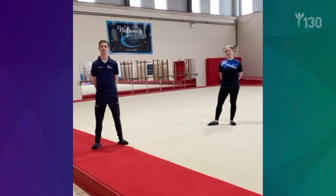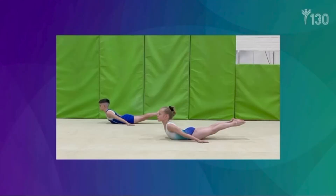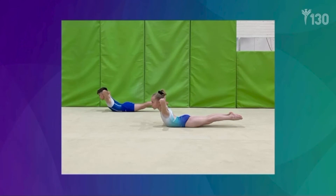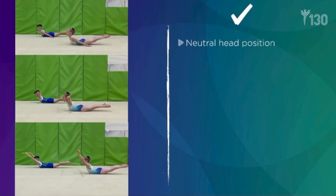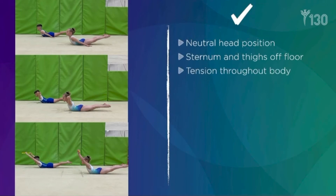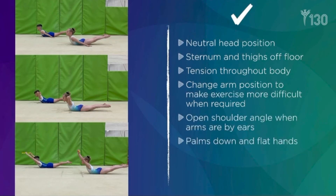Here are some progressions and regressions for the arch. Here are some key points and common faults.